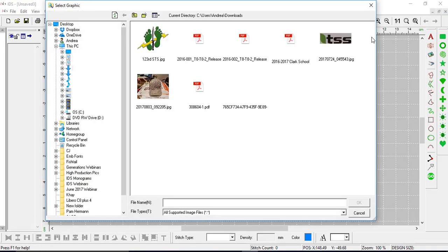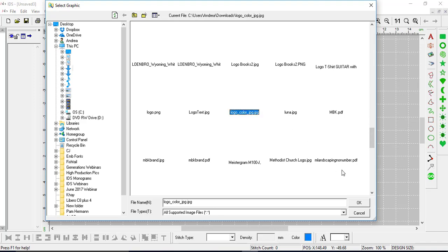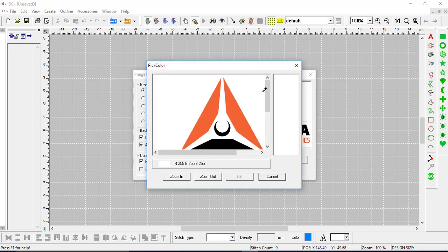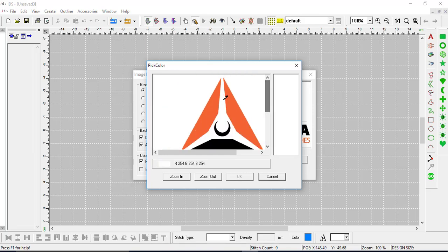To combat that, I'll go to insert image, find that image again, press OK, and this time I'm going to choose simple artwork and deselect the auto select option. When I deselect that, my pick color button appears. If I click on it I can now see the logo in this preview window and I have an eyedropper that allows me to choose the colors. I'm going to choose first of all the white, then left click on the orange.